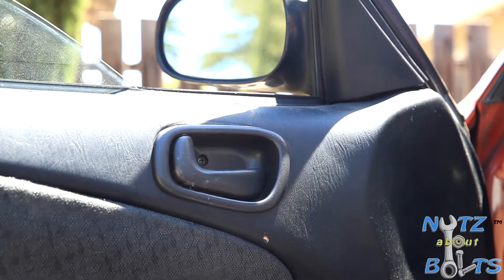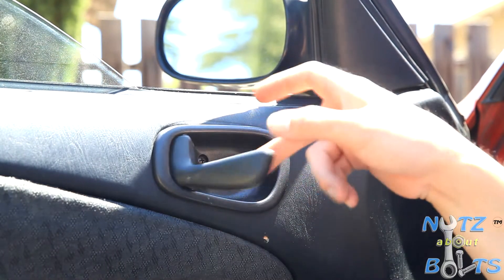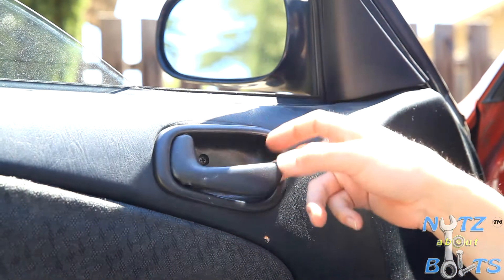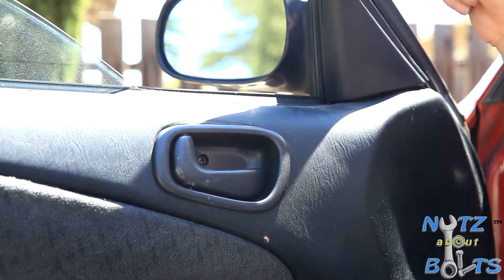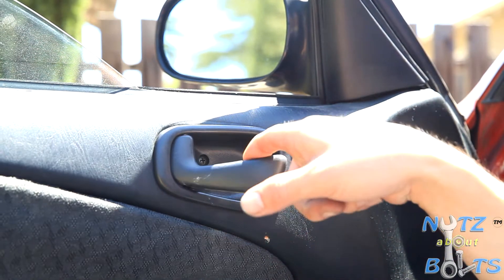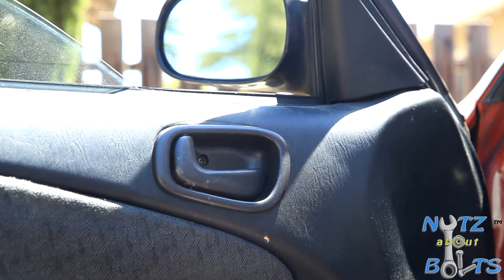Here we are with our very typical problem of a broken interior door handle. This is a 2001 Corolla S model, typical of all the '98 to 2002s. We're going to replace this handle because right now you can feel the tension from the spring but the inside is actually broken. You can see it flaps too far in — it should stop about right there. The mechanism or the plastic is completely busted, so we're going to put in a new one.